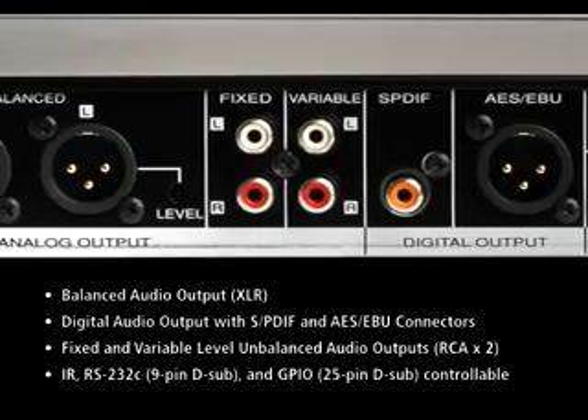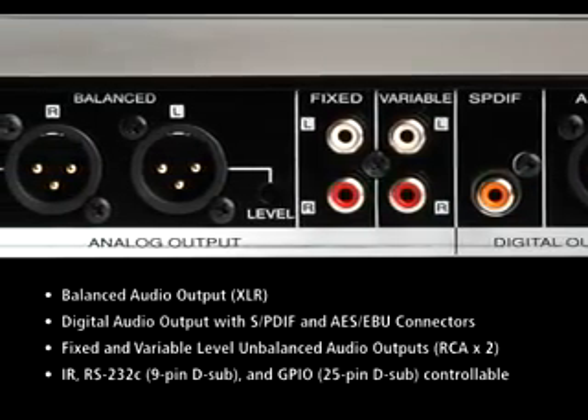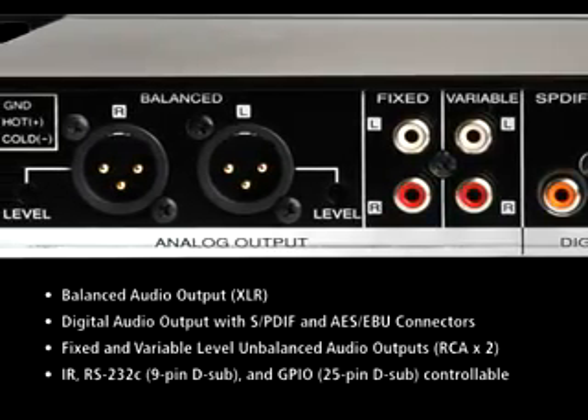Both the DNC-620 and the DNC-640 have an additional variable output to allow volume control via the IR remote when you need a simple system solution.